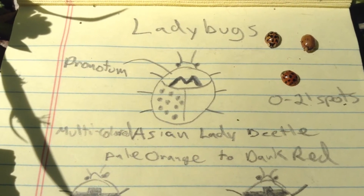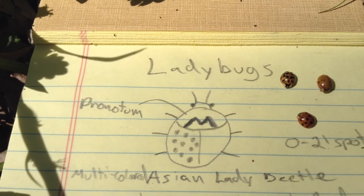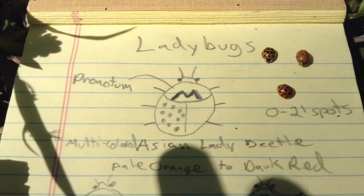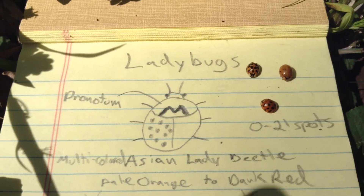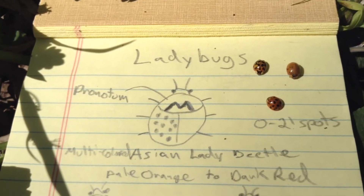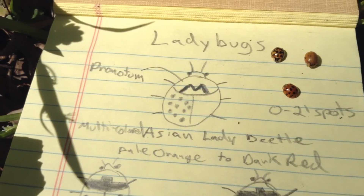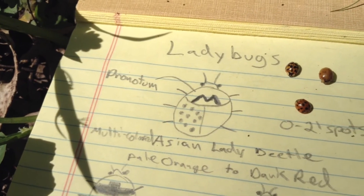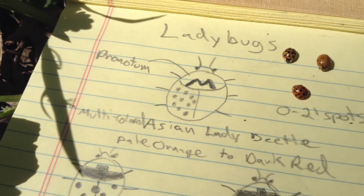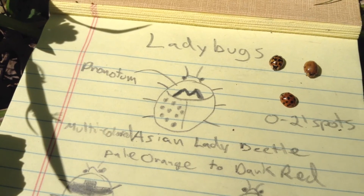These things are behaviorally quite different than the native varieties. They can be a little bit aggressive, and they've actually been known to bite people. They also hibernate, which means they find little cracks in your house and can get in and live in the walls over winter and come into your home, which can be really a nuisance. You can vacuum them up if they're inside, or spray them with a hose if they're collecting on the outside of your home. But they can actually secrete a yellow liquid when they're under stress, and that can cause allergic reactions in some people. So they're kind of a nuisance because of those behavioral traits.